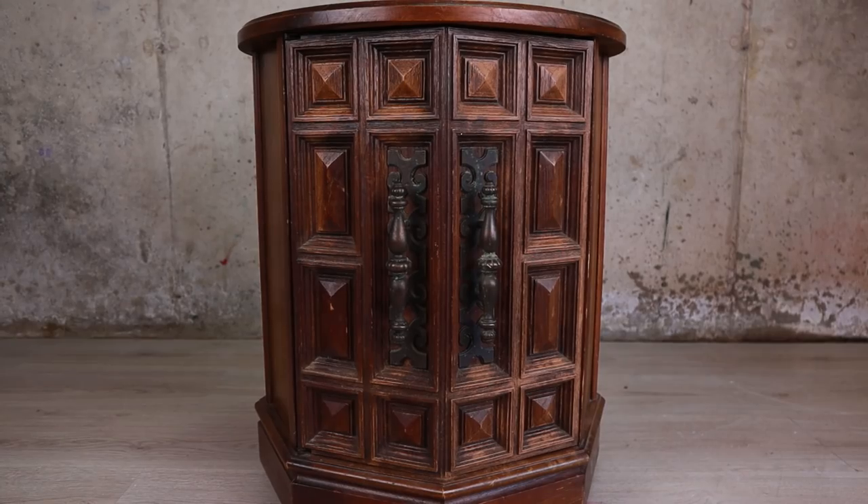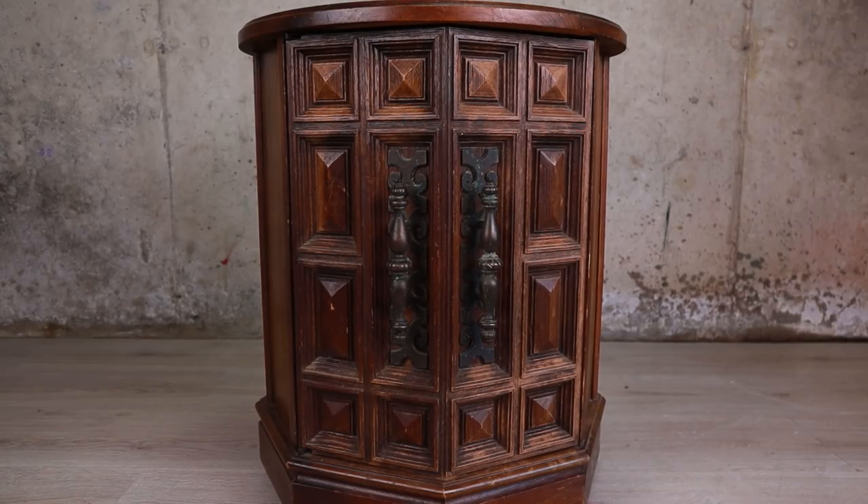I started with this little end table. It had lots of potential, amazing details and great hardware. All it needed was a little love and some paint.